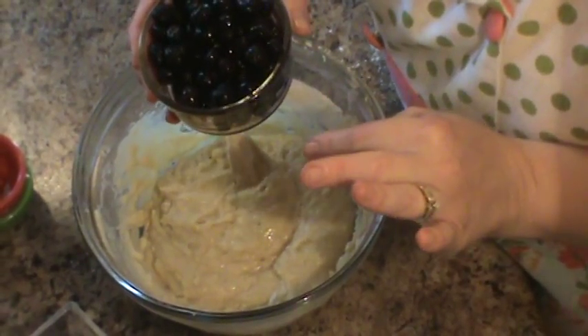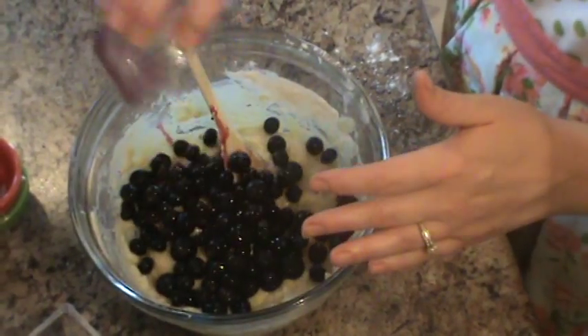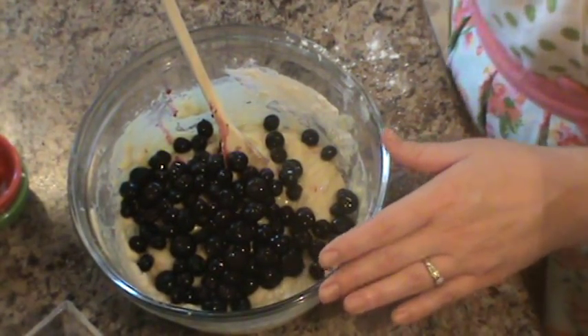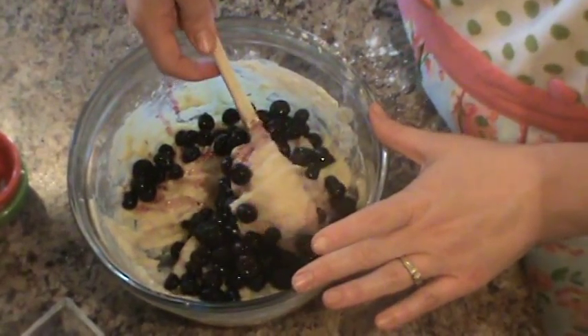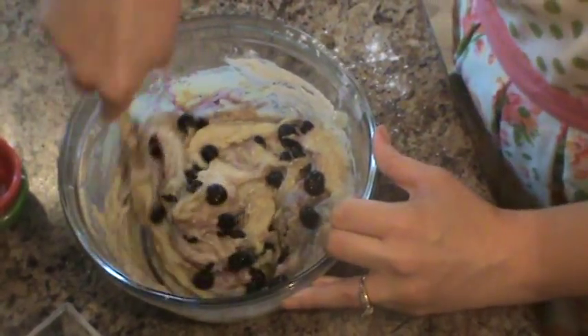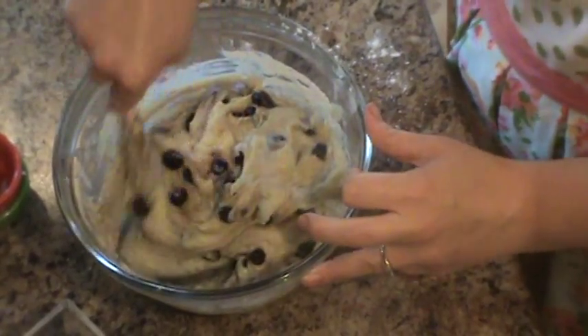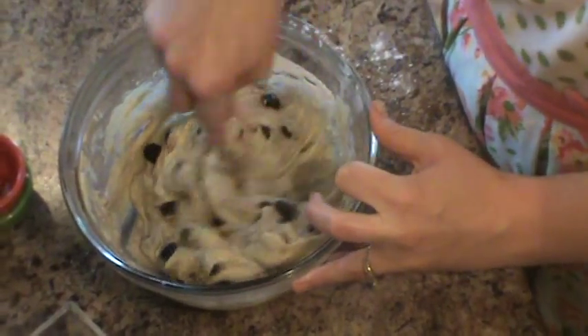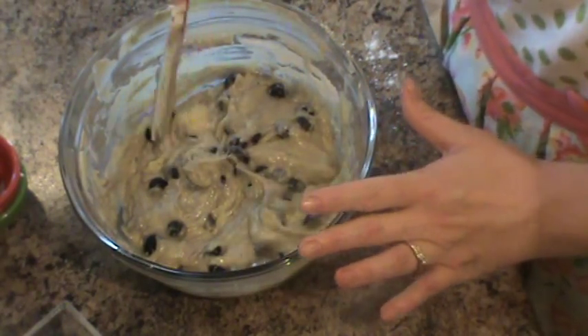Then we're going to put in one cup of blueberries. You could use fresh blueberries, but most of the year they're really hard to find and if you do find them they're super expensive. So most of the time I just use frozen — I defrost them and drain all the extra liquid, and I've never had a problem with that.